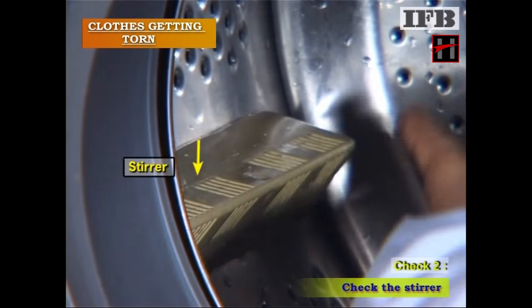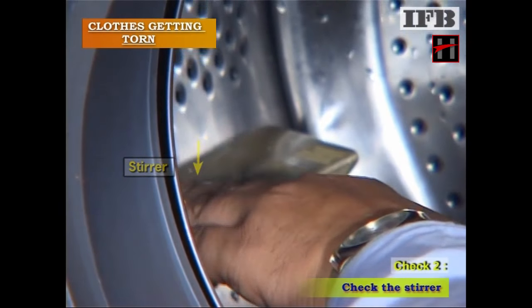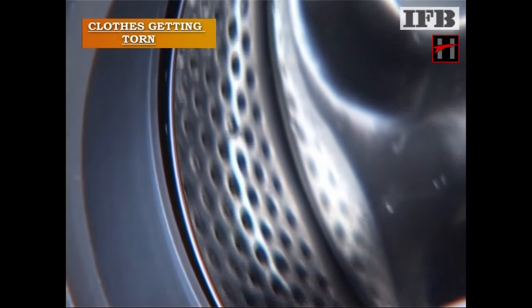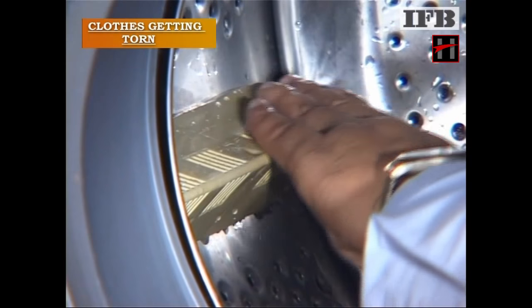Check the stirrer. If any burr is found on the stirrer, replace it.